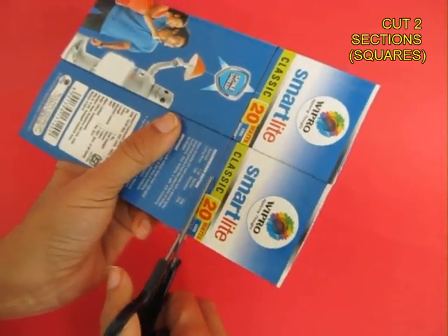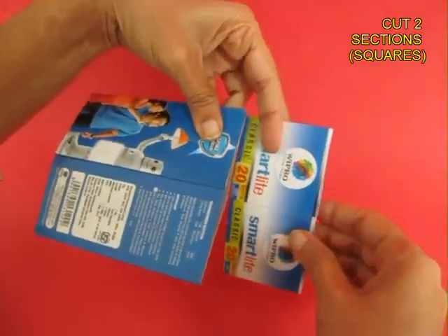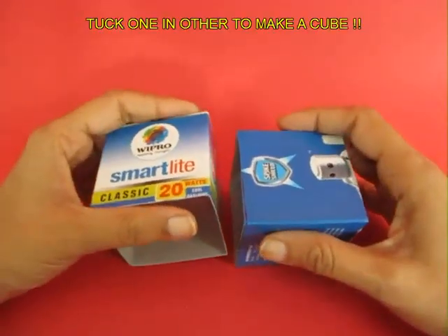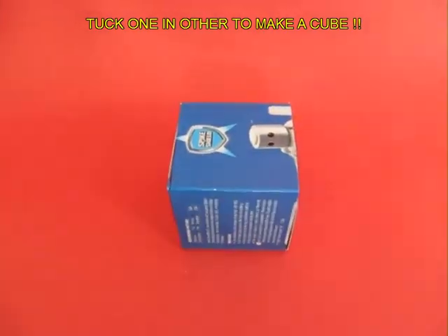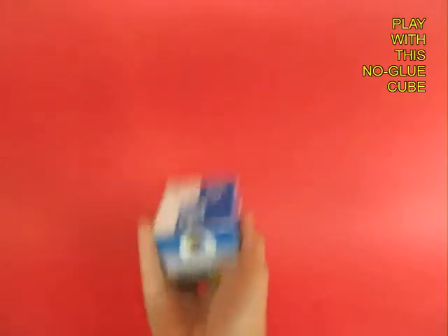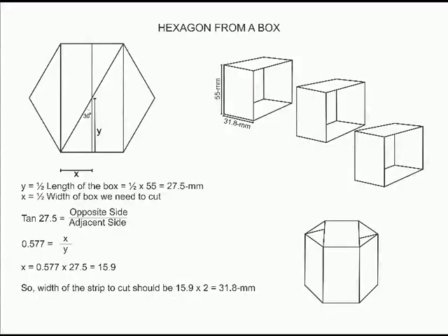If you cut, you will make a hoop. Cut two such hoops — their length, width and height are exactly the same. You can tuck both these sections into each other to make a beautiful cube. It's a no-glue cube, no tape required, and you can actually play with it, make a dice, make many things out of it.